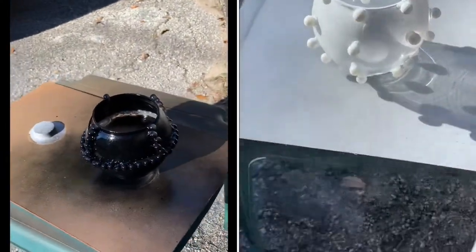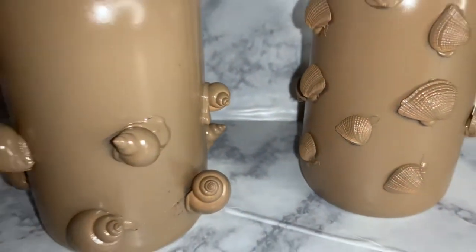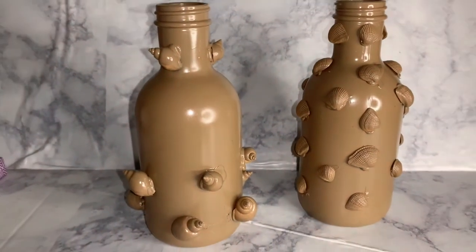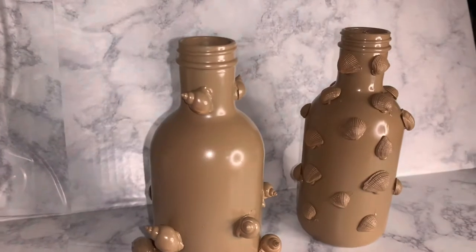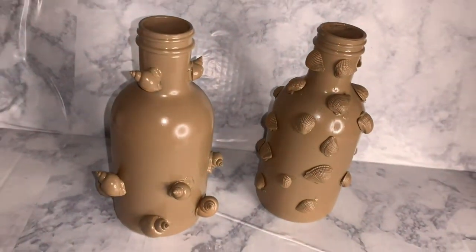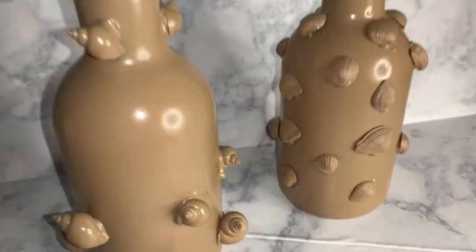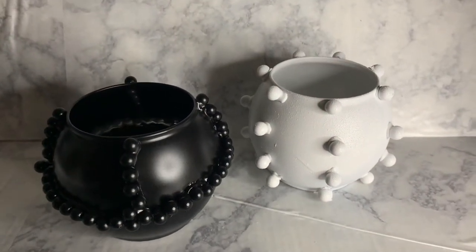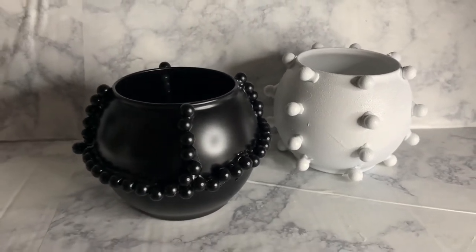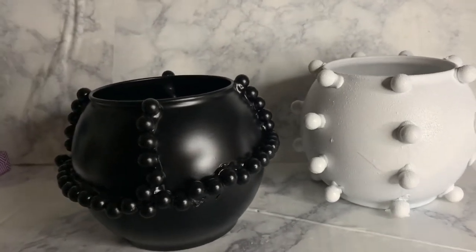Take your time when doing this, letting it dry in between coats. Here are what the shell bottles look like once they are fully dry — I think they are really interesting and will be a great conversational piece if you have these around your home. And here is what the bubble vases look like once they're done — see how the black one is super smooth and shiny and the white one has a little bit of grip to it.